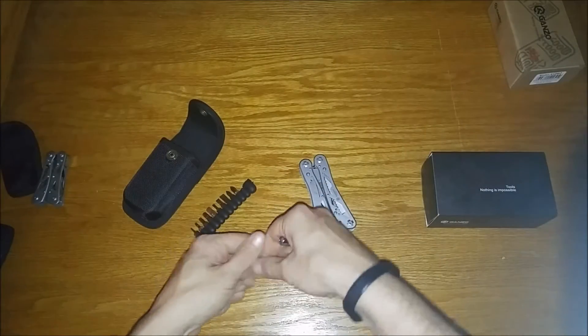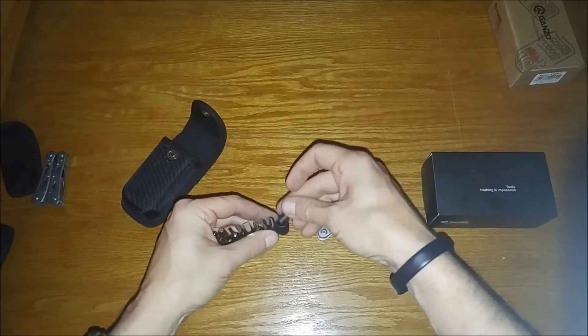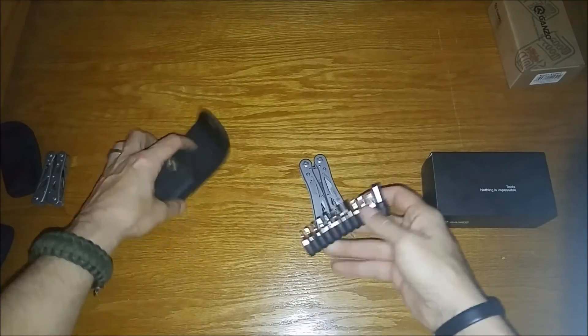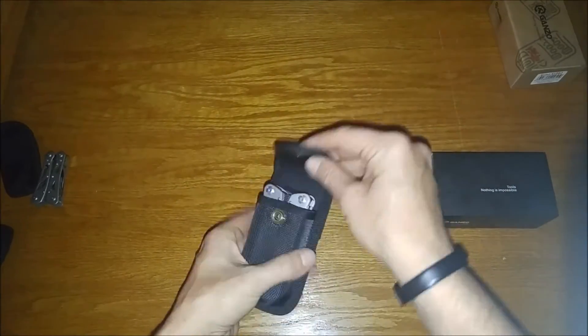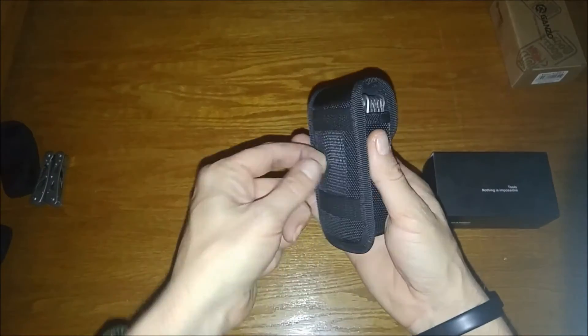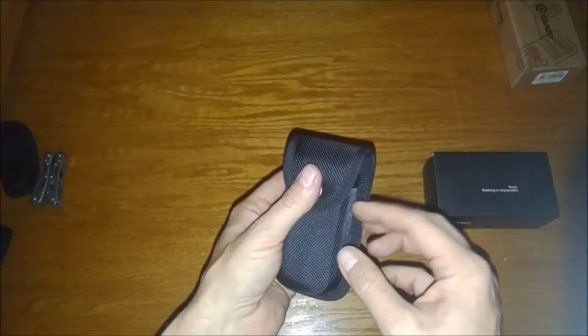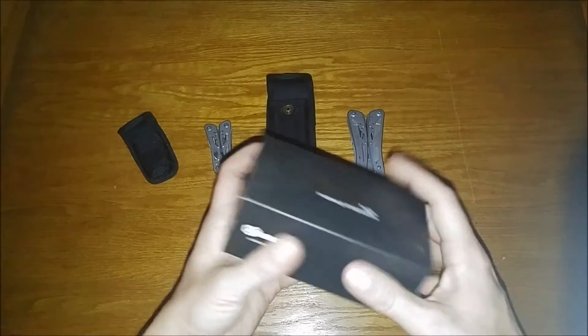Let's put this up and see how easy it packs. Throw that in the pocket, throw that down. Nice solid snap. Belt loop on the sheath. Looks like good quality to me. Okay, let's take a look at this last one for the day.